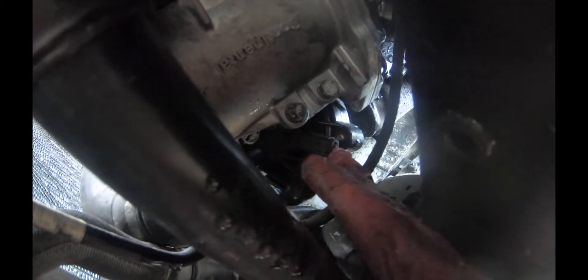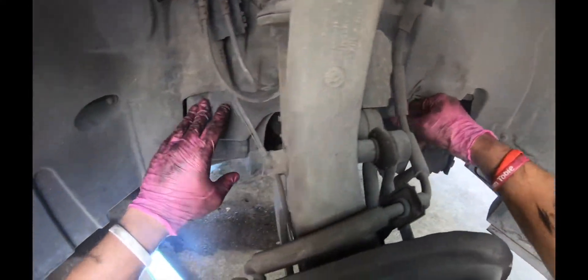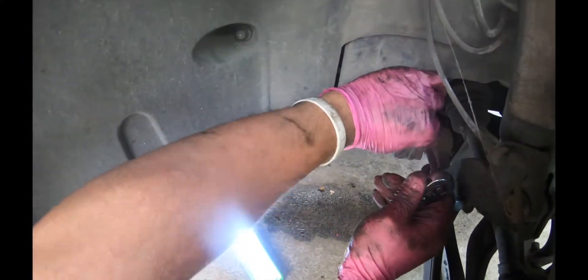We have this electrical connection that goes to the thermostat, and these two 10 millimeter bolts connected to the water pump. We're gonna remove these bolts and the electrical connection as well. Now we're gonna remove this cover in order to get the thermostat out.